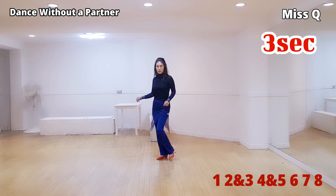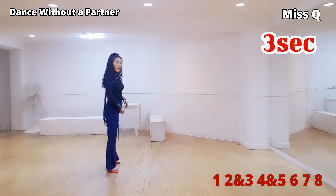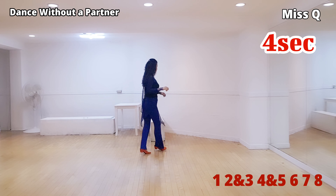Three section: one, two and three, four and five, six, seven and eight. One, two and three, one, two and three. Four and five, six and eight.